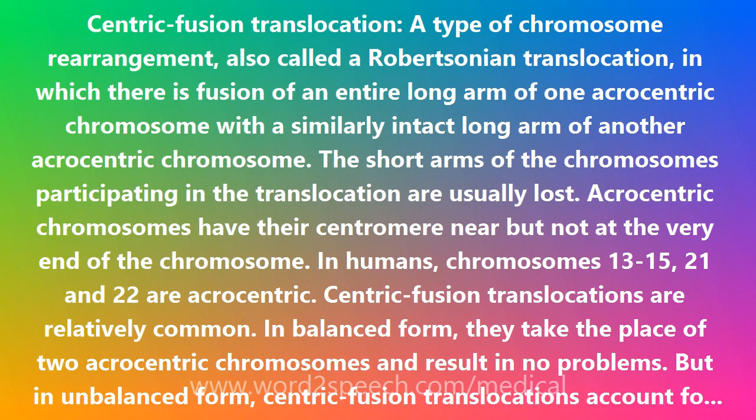Acrocentric chromosomes have their centromere near but not at the very end of the chromosome. In humans, chromosomes 13 to 15, 21 and 22 are acrocentric.